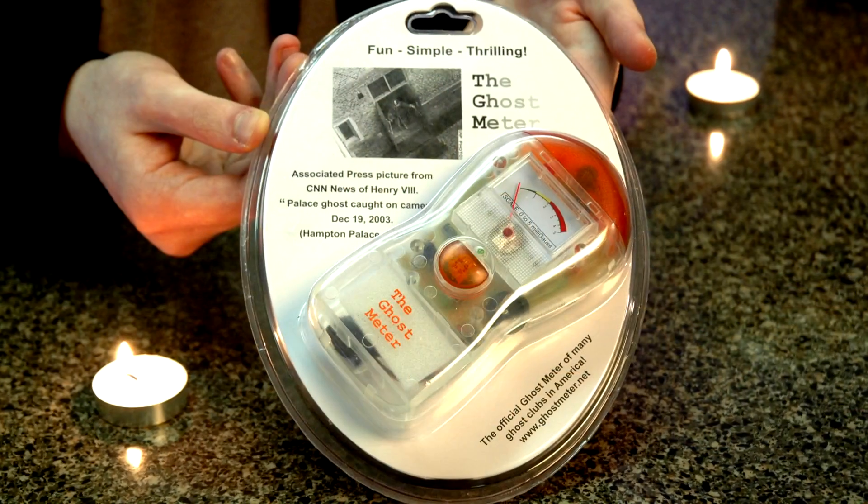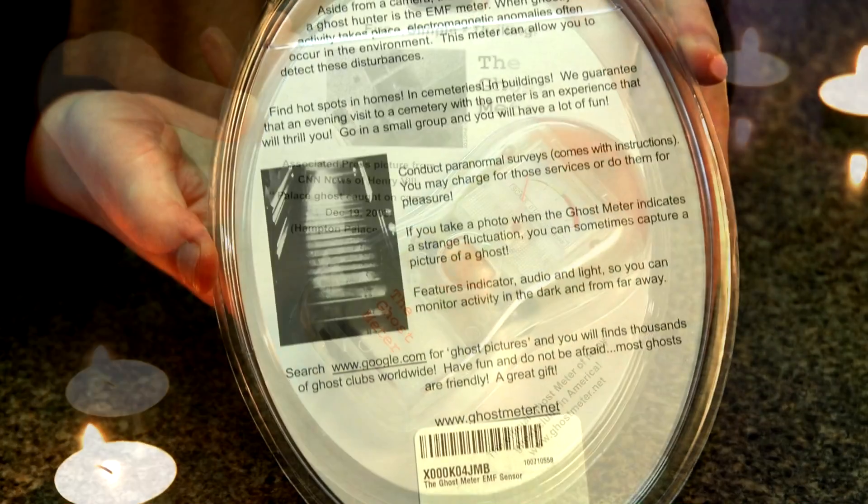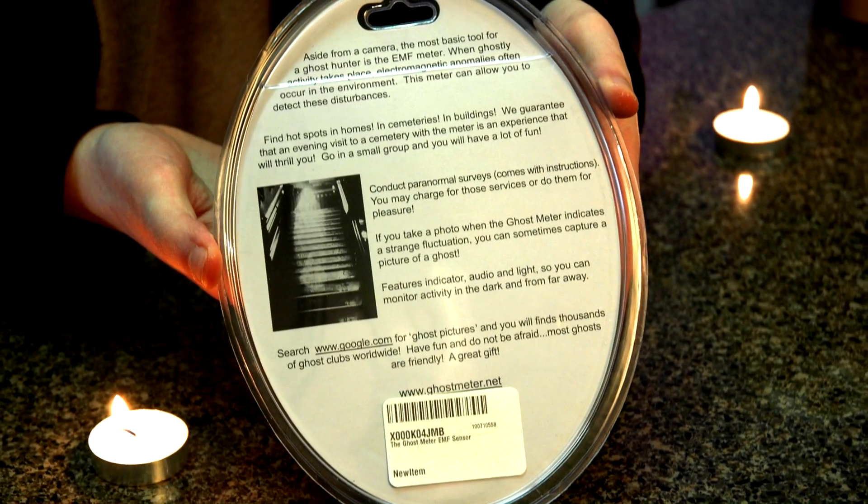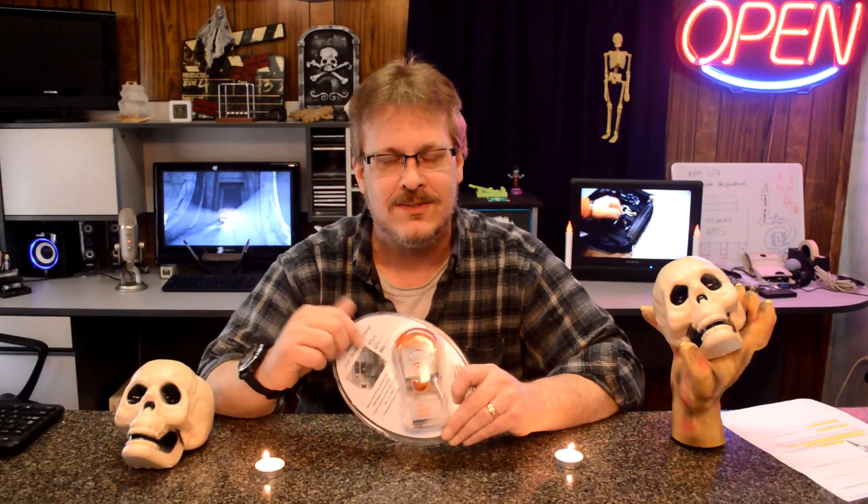Hey, it's an exciting day. Check out what came — a ghost meter. Amazon sent me a ghost meter. These are the instruments that you see in reality TV when somebody's trying to find their ancestors in the dark.